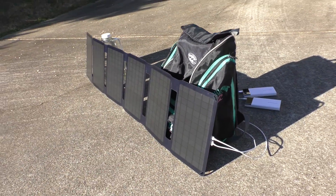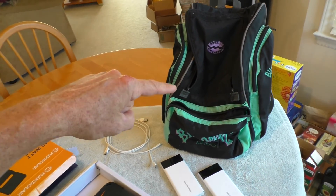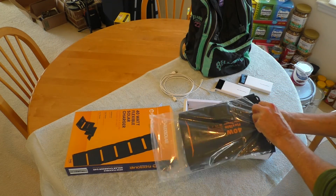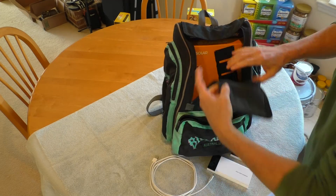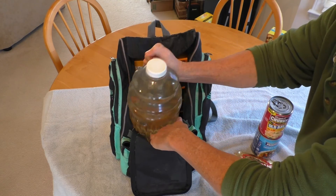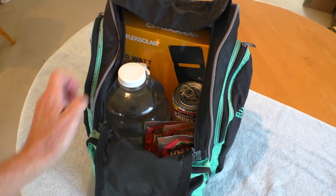I'm creating a camping bug-out backpack using the original packaging. I'll also add some water and some food, so I'll be ready to go with power and essentials.